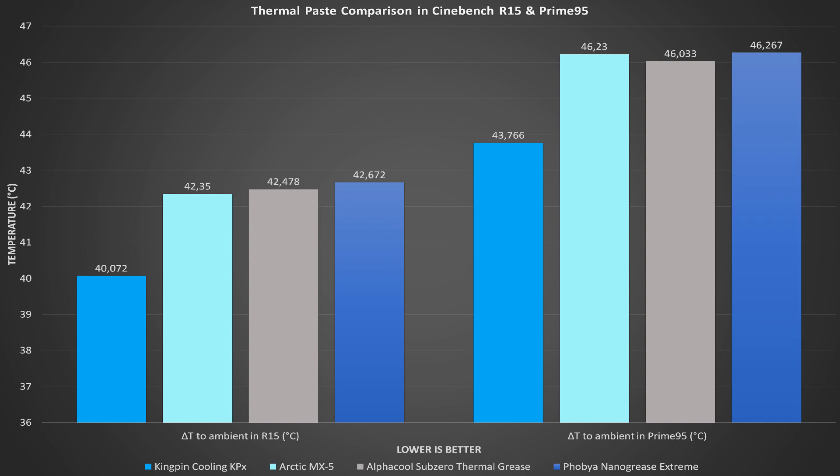Looking at the R15 results, both pastes were a touch behind the MX-5: 42.478 for the Alphacool Sub-Zero and 42.672 for the FOBIA — average values of nine runs across three individual mounts — putting them around two and a half degrees behind KPX. In Prime95, the Alphacool Sub-Zero was a bit ahead of the MX-5 and the FOBIA was a touch behind it, but both were still over two degrees worse than KPX.